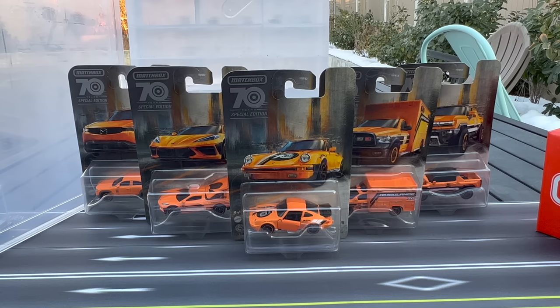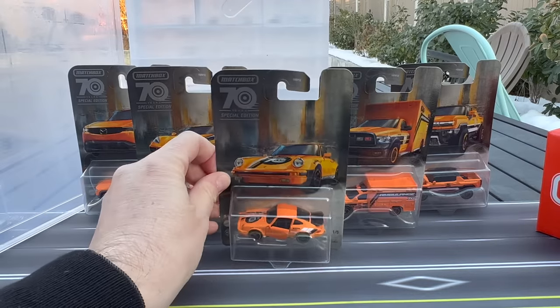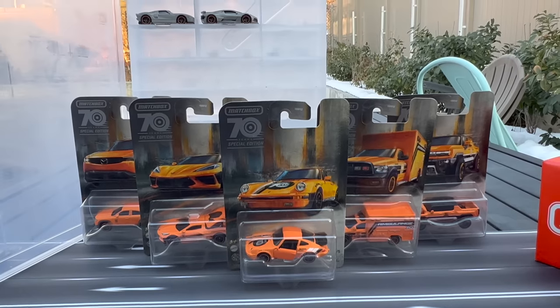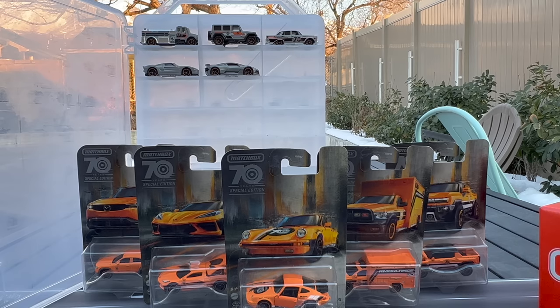Hello everybody, this is a Lambly Preview Matchbox Monday — something I want to try and do especially this year, as Matchbox is celebrating its 70th anniversary. They'll be rolling out some special edition sets, with other models interspersed in the main line and other lines. There's going to be a lot of celebrating, a lot of cool cars to collect. I've already showcased that special edition Walmart set with the Bugatti and the Ford GT a couple weeks ago.